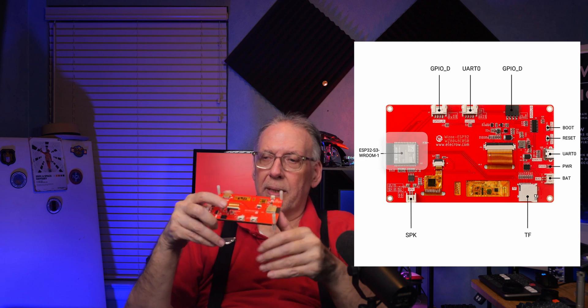Let me tell you what this is. This is an ESP32 display — a five-inch display that uses HMI. It has a touch screen, and on the back you have an actual processor. The ESP32 is right there.